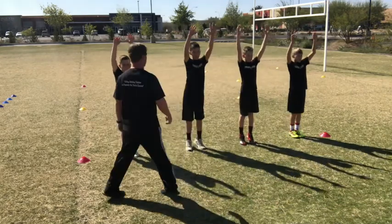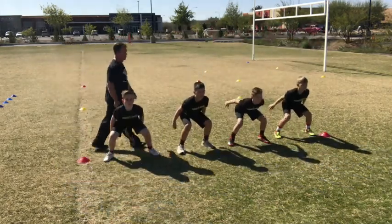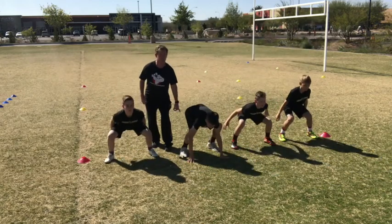Feet together tight, eyes straight ahead. Snap down. Keep the knees out on that. We got to make sure we react right away. Back down. Good.